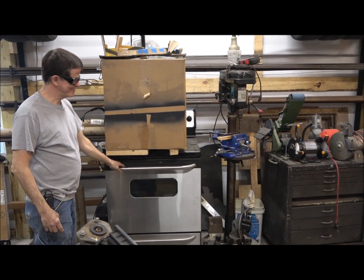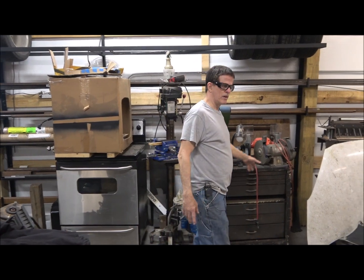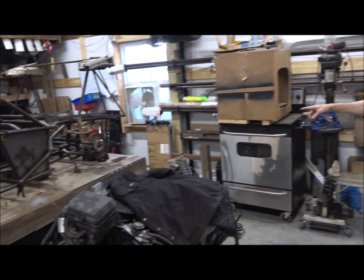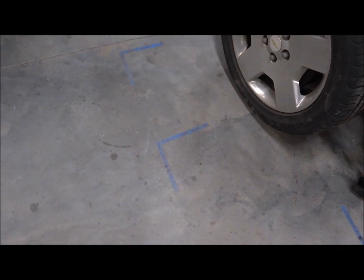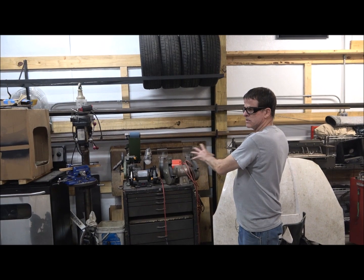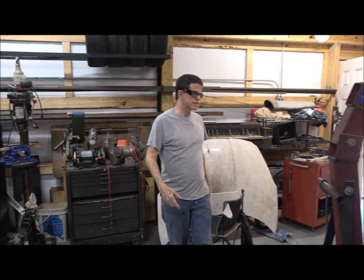Powder coating oven. Most of the tools and stuff stored along this wall are all going to go over there where that build table is sitting after I put in a four-post lift. If you look down at the floor right there beside you, you'll see some marks — those are all marks for where the four-post lift is going to sit. Once I do that, that area will be freed up and all these tools will be over in that area. It'll make it look a lot less cluttered.